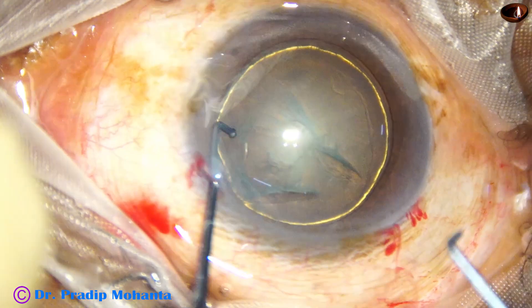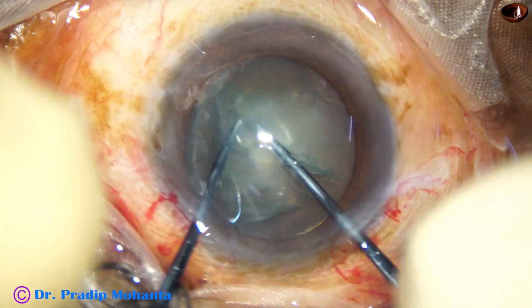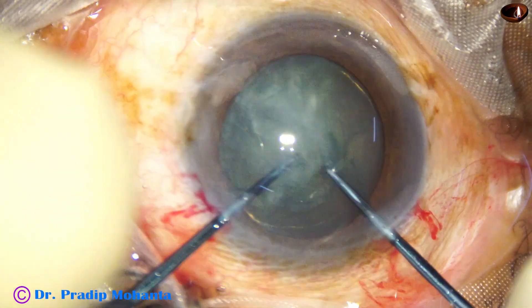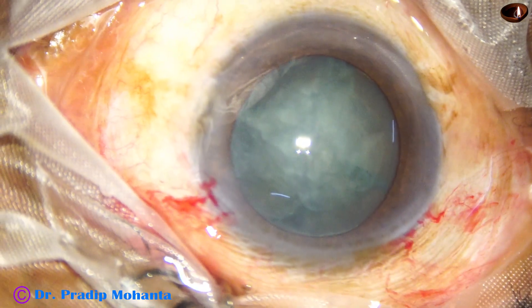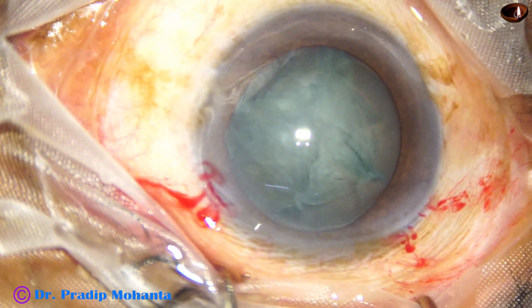Now see the use of the pre-chopper designed by me. The pre-chopper nucleus sustainer hooks the opposite equator. The two instruments come together and we divide the nucleus into two hemi-nuclei, then one hemi-nucleus is divided into two pieces and then the other one into another two pieces. This is real time and in this short time we have been able to divide the nucleus into four pieces.